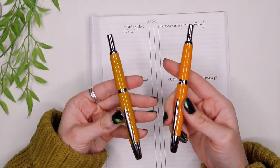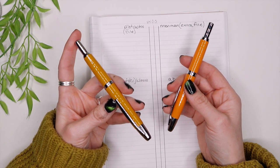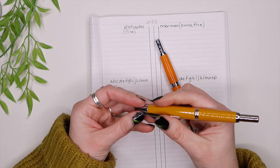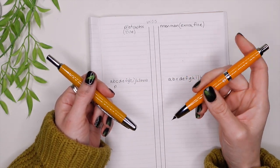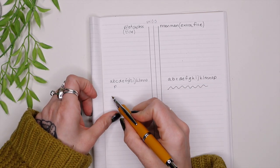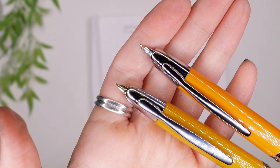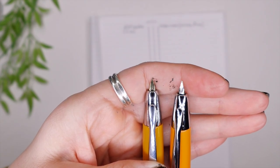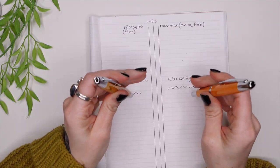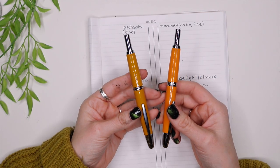Which color is your favorite? If I were to keep just one, I would keep the Pilot Vanishing Point slash Capless — the mechanics feel a little bit better, you can tell the difference in the click. The Moon Man does write smoother, but I think that's because the nibs are different sizes. You can see the nib difference up close — the left one is the Pilot Capless and the right one is the Moon Man. Which one would you get if you could only choose one? Let me know in the comments and I'll see you nerds later.